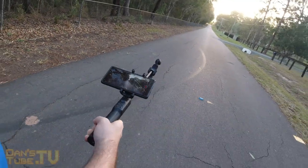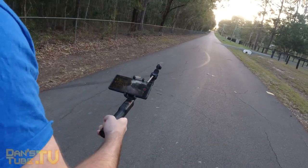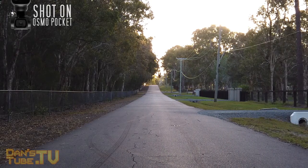Hello beautiful internet family, Danny from DansTube.TV and today I'm reviewing the newly released Osmo Pocket extension rod.